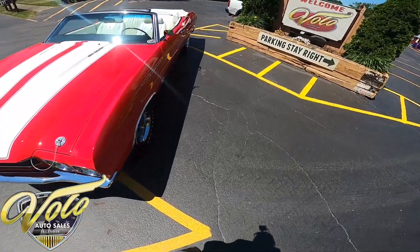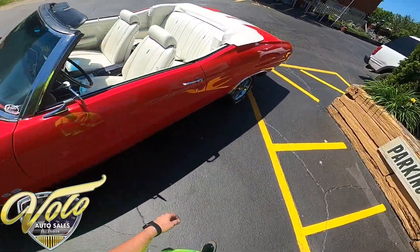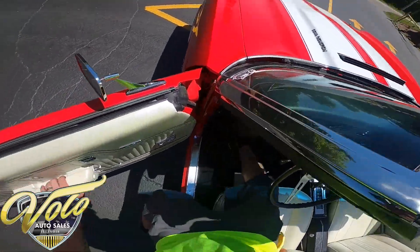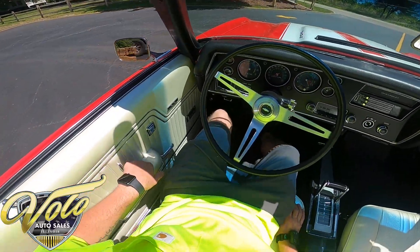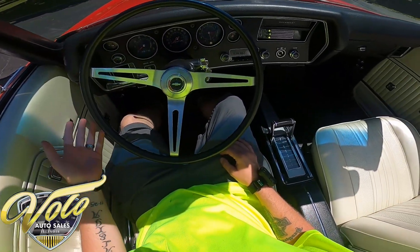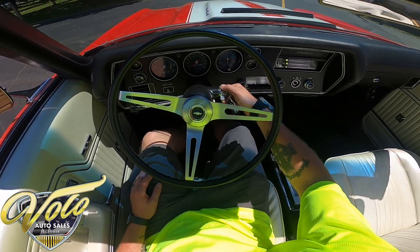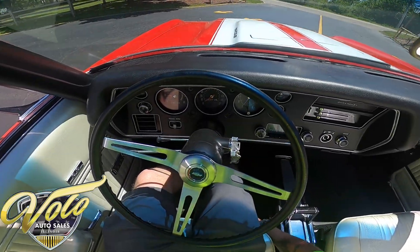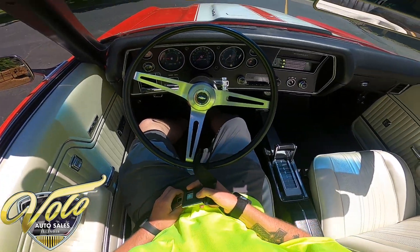Oh, it's just beautiful. The interior looks gorgeous. The door just snaps shut. You have your power windows. I'm going to go ahead and start this up. Can't beat that. Seatbelt on.